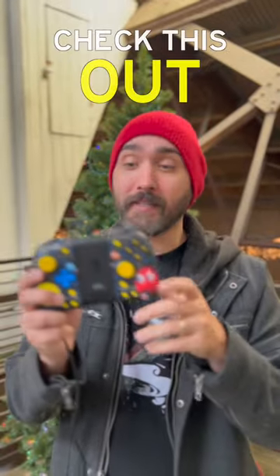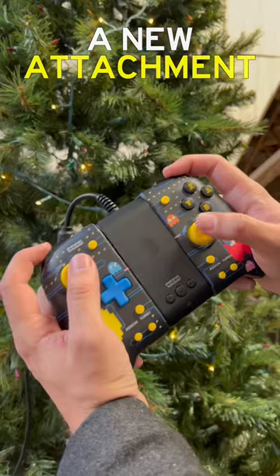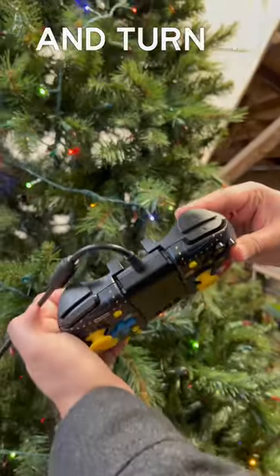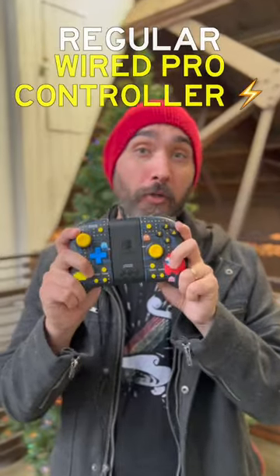If you've got a Split Pad Pro, you might want to check this out. They've actually released a new attachment — you used to be able to buy it in a bundle, but now you can get it on its own — where you can take your Split Pad Pro and turn it into a regular wired pro controller to use with your Switch.